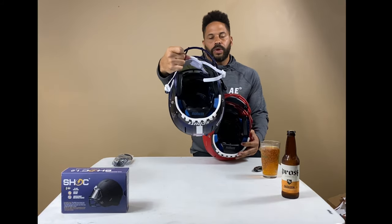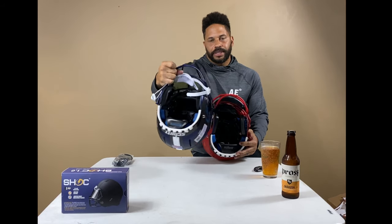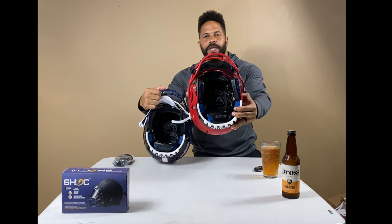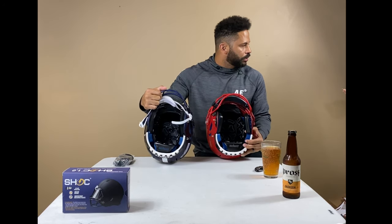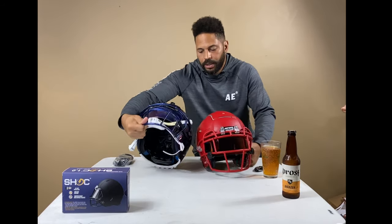The jaw pads on the inside are actually different as well. The original F7 has the fireman's leather inside the jaw pads, and the new LX1 has jaw pads like the A3 jaw pads.